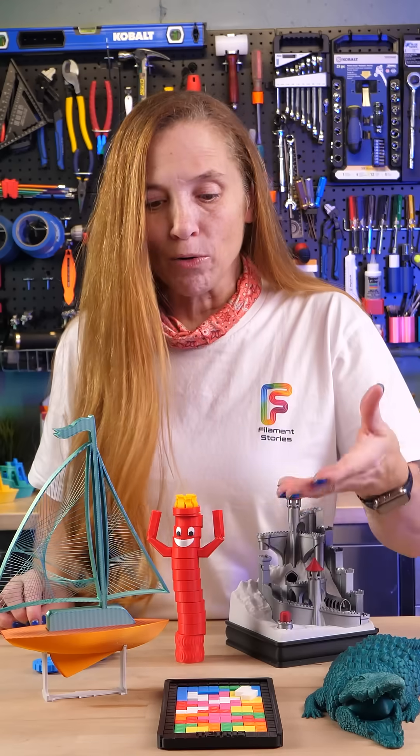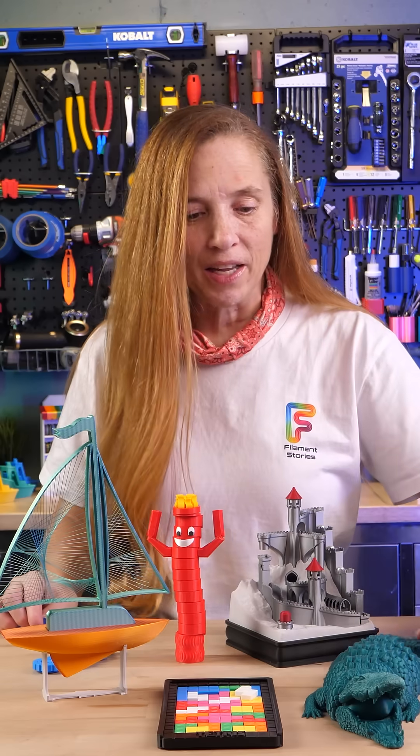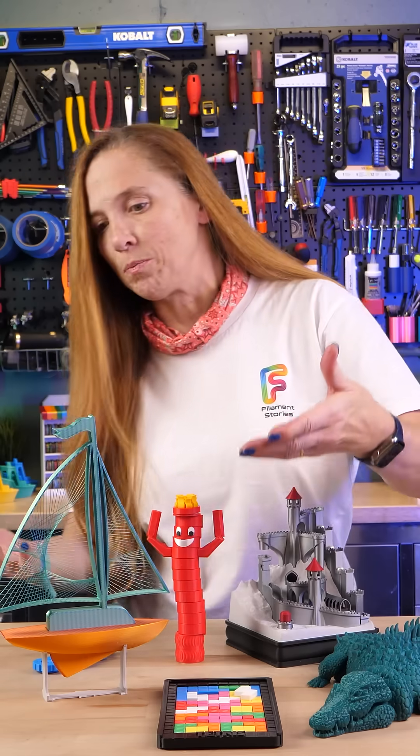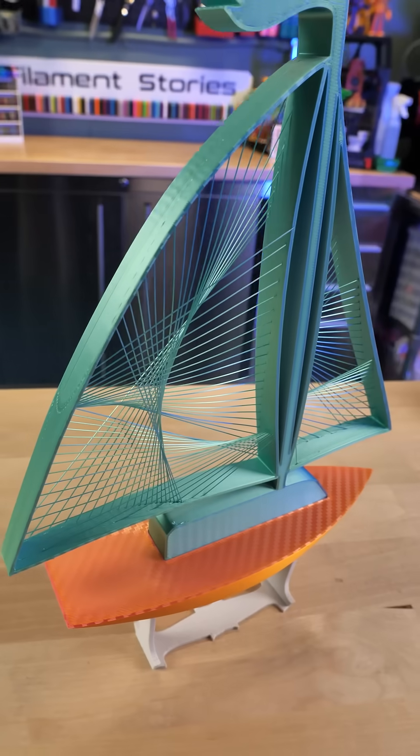For instance, you can do puzzle models like this really neat Tetris model, or articulated models like this articulated crocodile. There are artistic models like this beautiful string sailboat by 3D Print Bunny, and a lot of people don't realize that a 3D printer can do something as delicate and intricate.